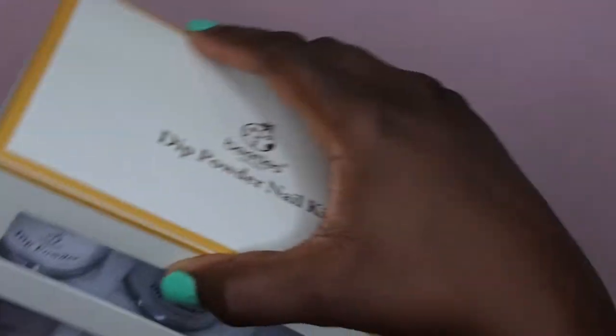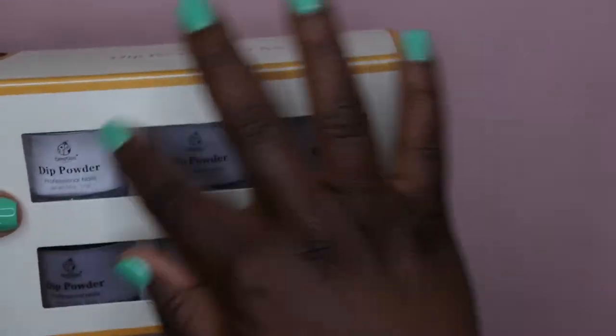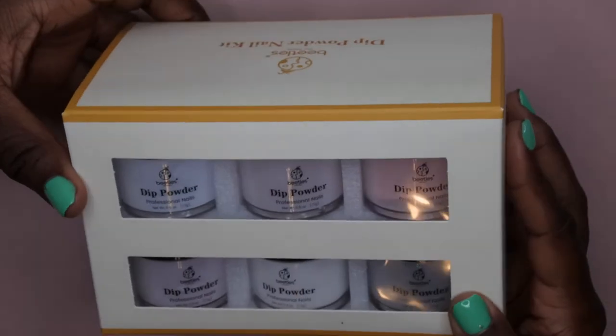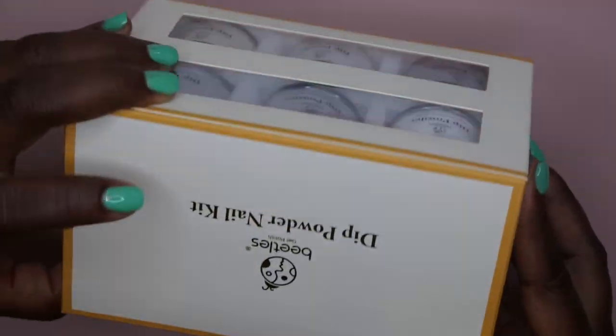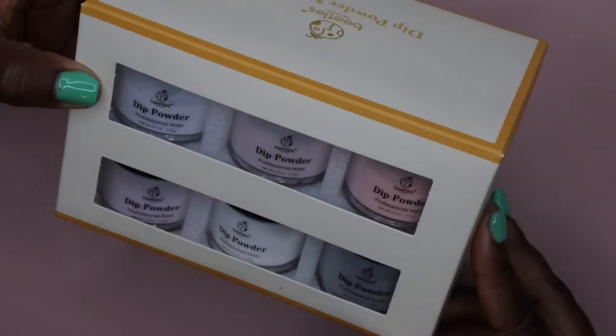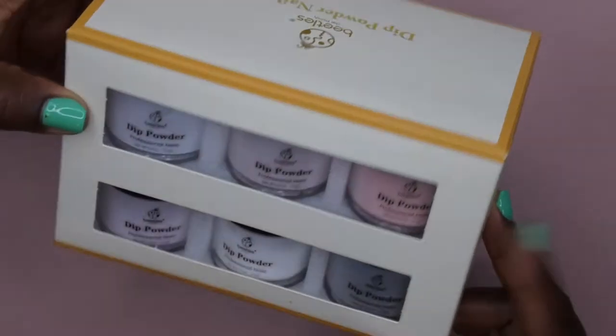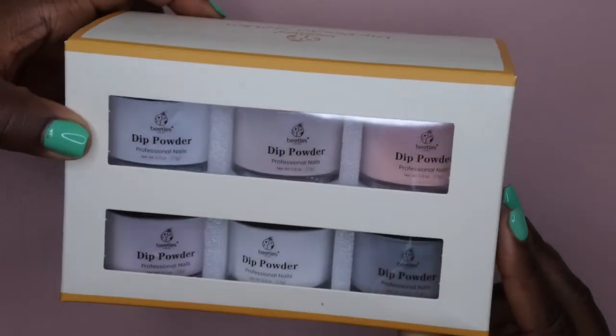This is how it comes — six on one side and then six on the other side, so 12 dip powders for under ten bucks. Under ten bucks is a really good deal. This is the first set here — I believe this is the nude collection.